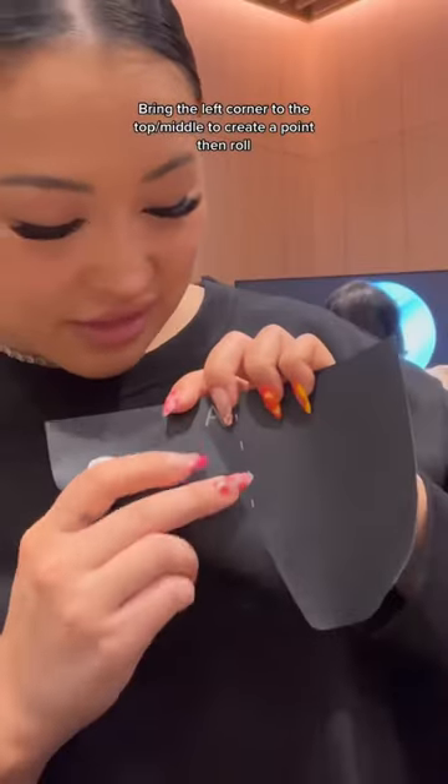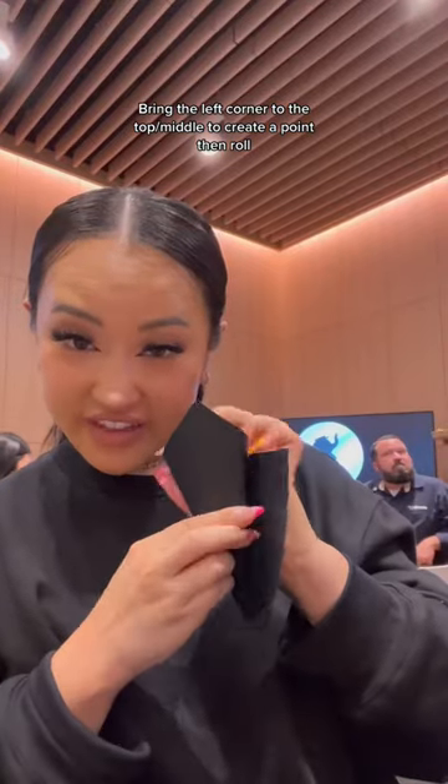This is how to make hand rolls. Bring the left corner to the top and middle to create a point, then roll.